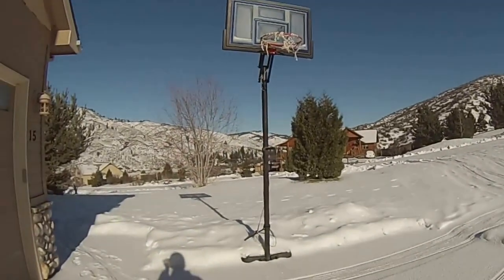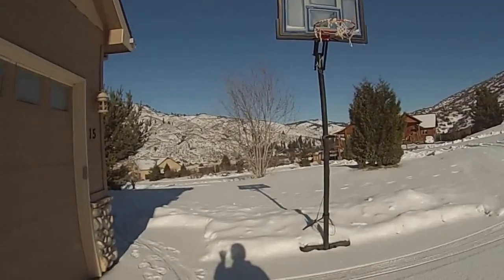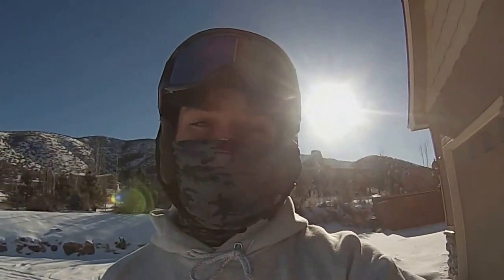All right, we've got ski bike test day number one. It's a beautiful sunny day out in the yard. We're gonna see how she rips — hopefully she doesn't fall apart.